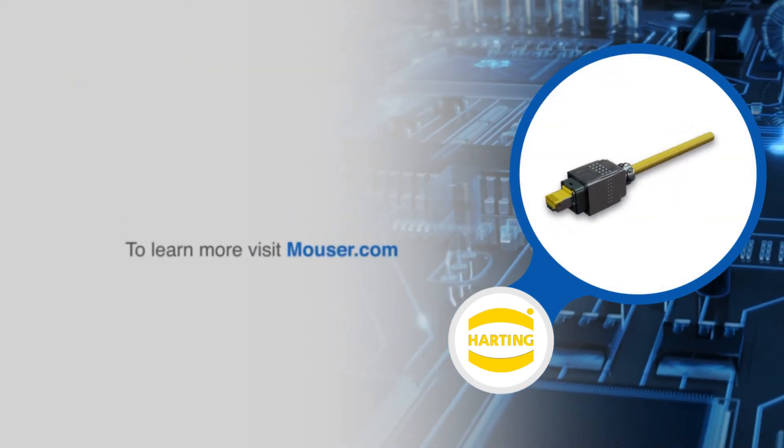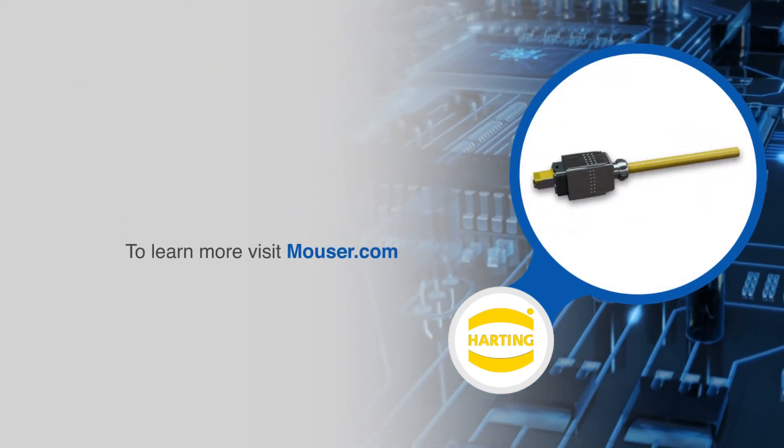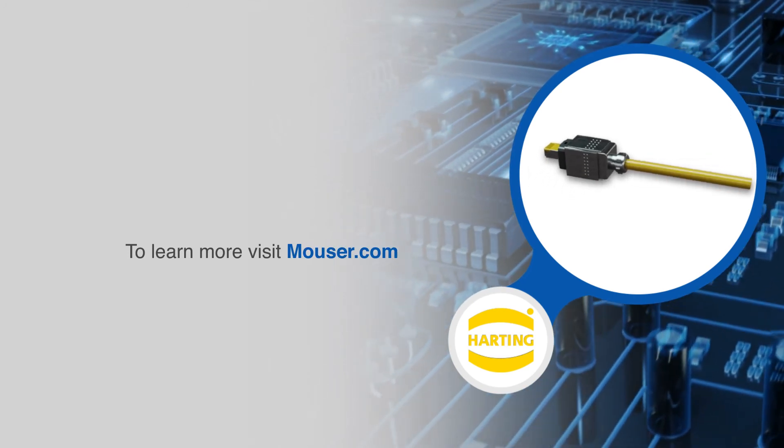For more information on Harting's RJ Industrial Multi-Feature IDC connectors, visit Mouser.com.